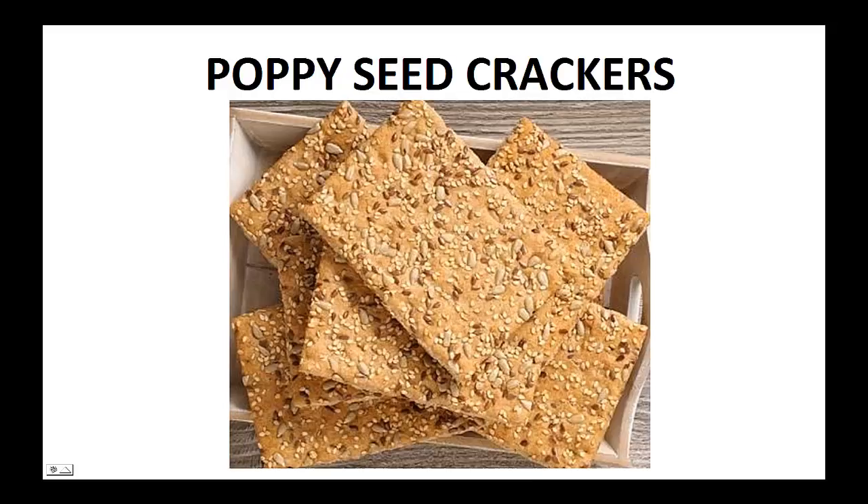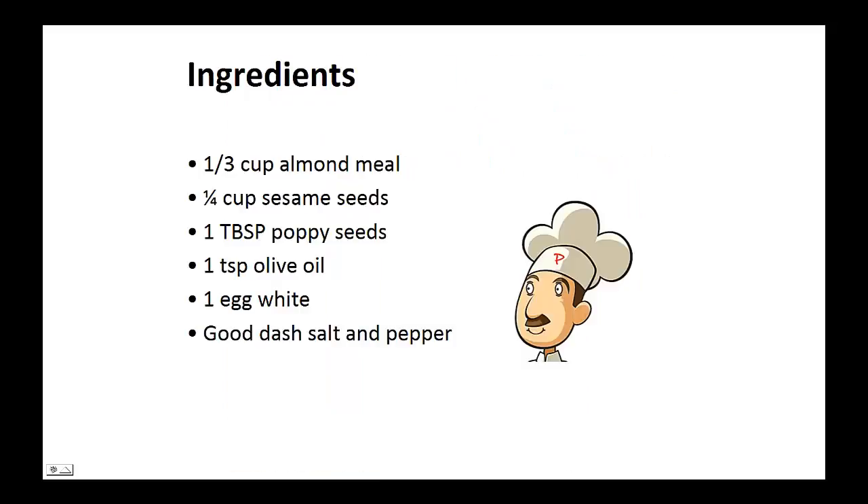Poppy seed crackers. Ingredients: 1 third cup of almond meal, 1 quarter cup of sesame seeds, 1 tablespoon of poppy seeds, 1 teaspoon of olive oil, 1 egg white, and a good dash of salt and pepper.